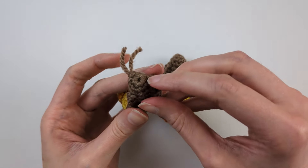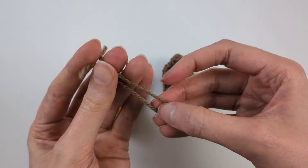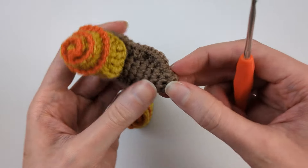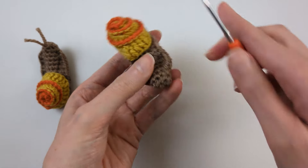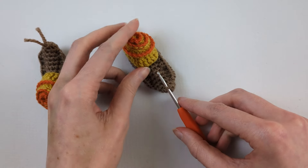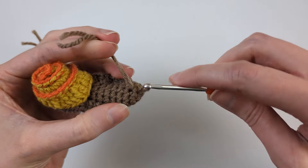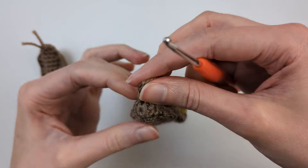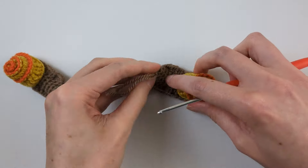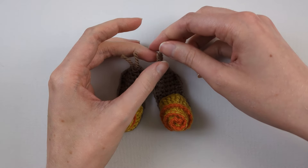Now make the little feelers. Cut a piece of light brown yarn about 12 centimetres long. Hold the snail with the head end closest to you, push the hook in between the second and third round on the top in the middle, fold that piece in half so the ends meet, pull the loop through, wrap the ends around the hook and pull through the loop, then pull to tighten. Trim so it's about one and a half centimetres long, then pull again to tighten.